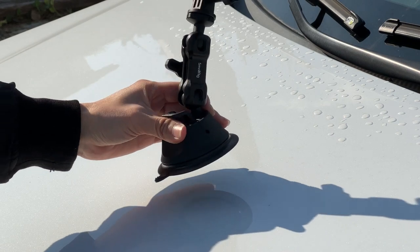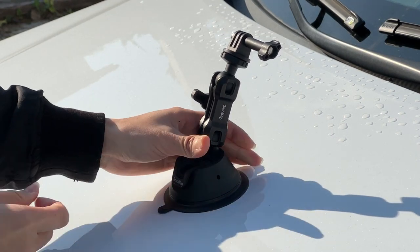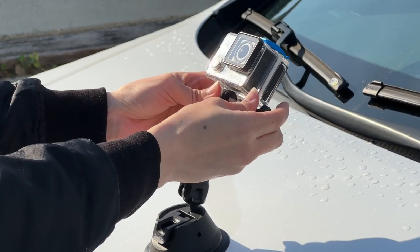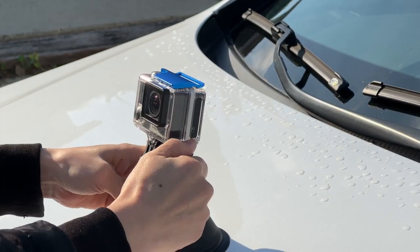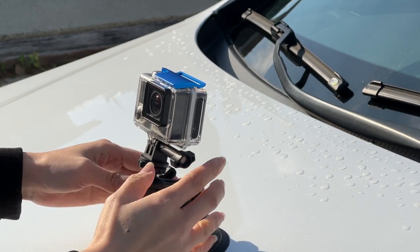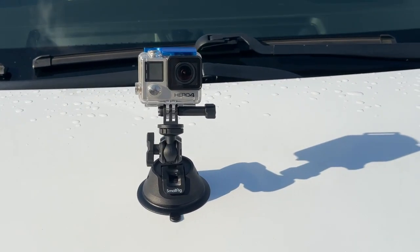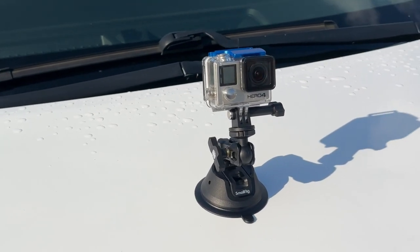Let's pull it back and make sure it's tight. Now let's put on the GoPro — make sure the knobs are really tight because you don't want to crash your camera. Okay, everything is set, let's go for a test drive.